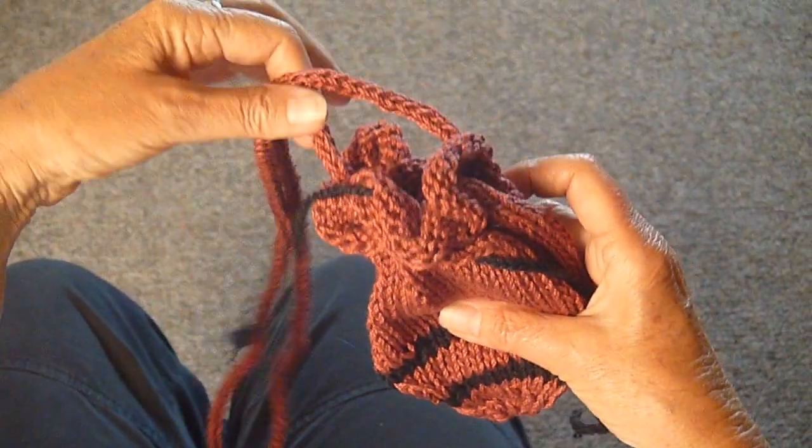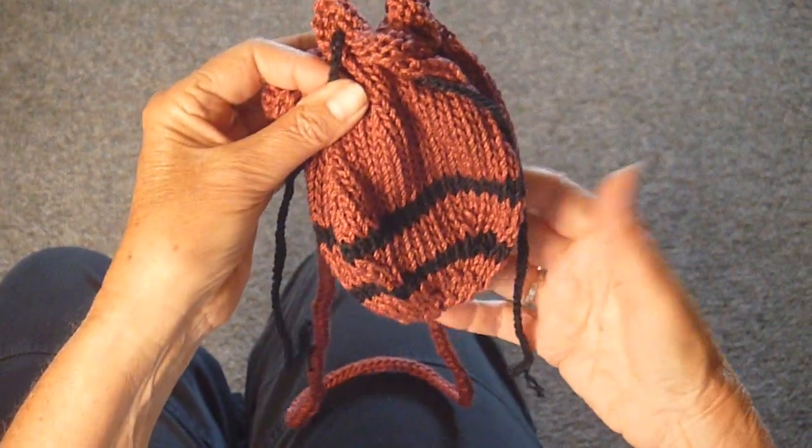I've already attached the I-cord handle, and that's it.